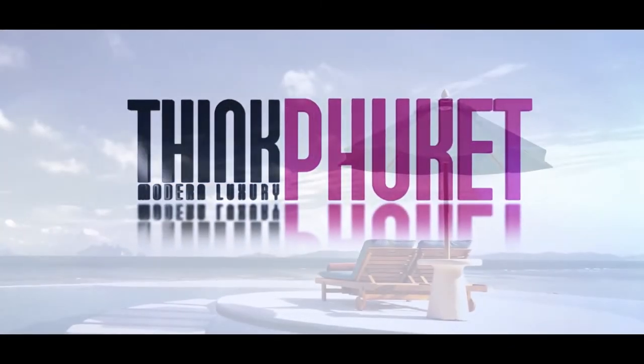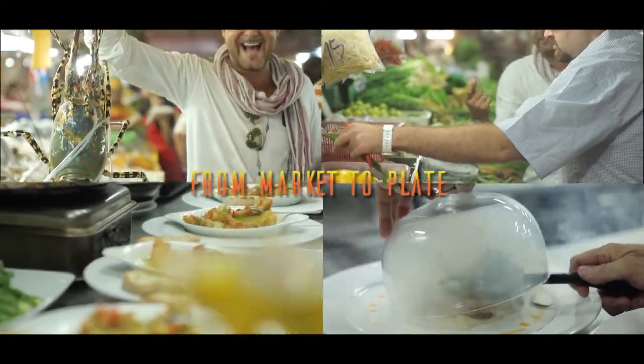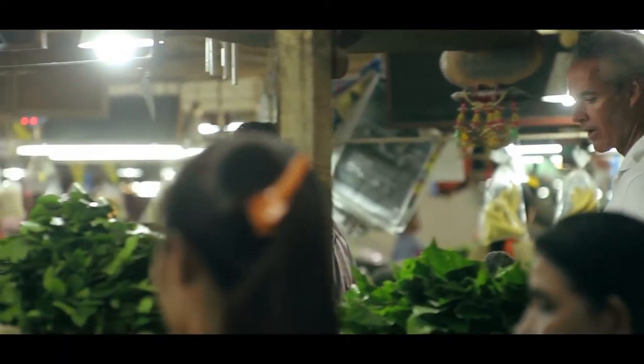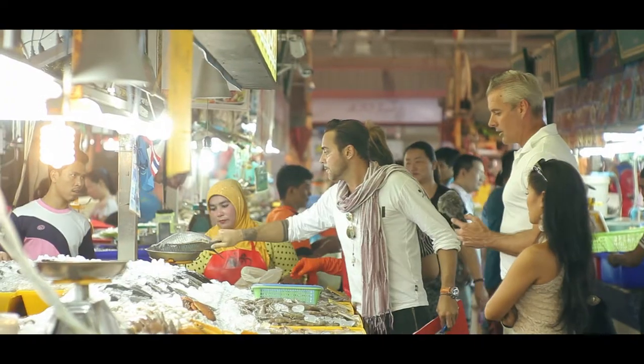Come along as we follow some clever chefs from market and menu item idea concept through the preparation stage into the final result on the plate. On this day we followed renowned Phuket chef Daniel Eisberg, owner and head chef of Home Restaurant in Killeen, as he perused the market and found some fresh and beautiful fish.